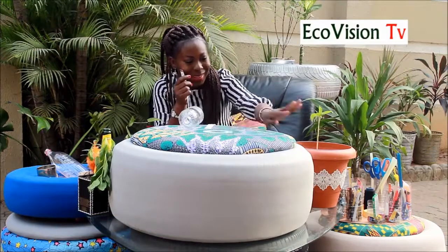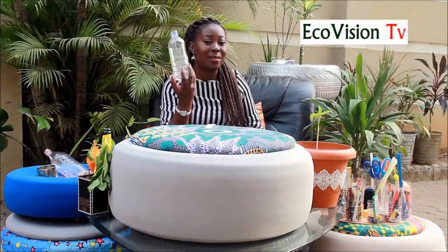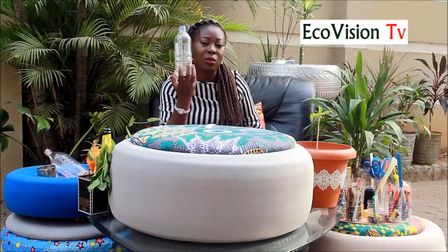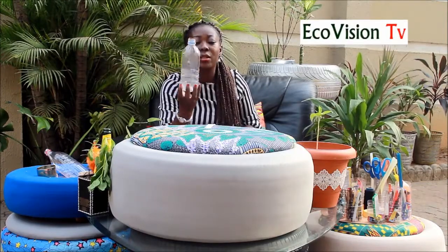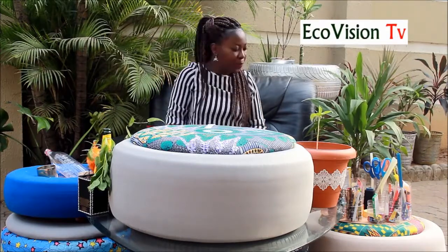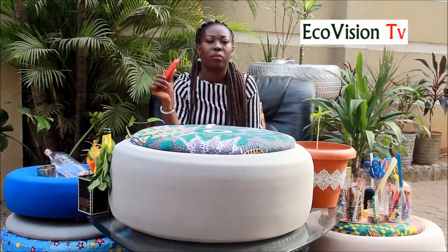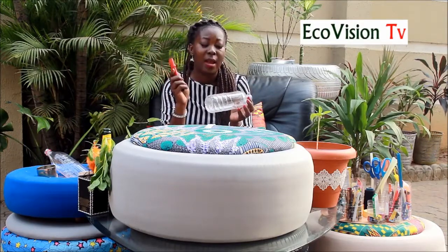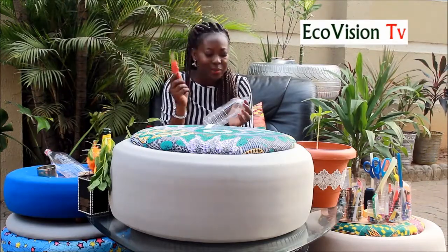Shabby is recycling! We're just trying to give this bottle another life — making sure it doesn't end up in the landfill, the dump site, the ocean, the dustbin, or our drains. That's what we're doing, and we're doing it creatively. The next thing you want to get is your sharp knife.